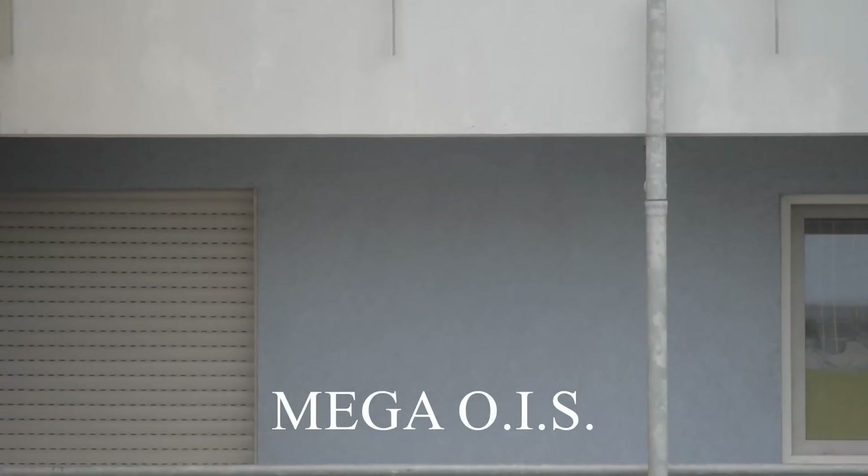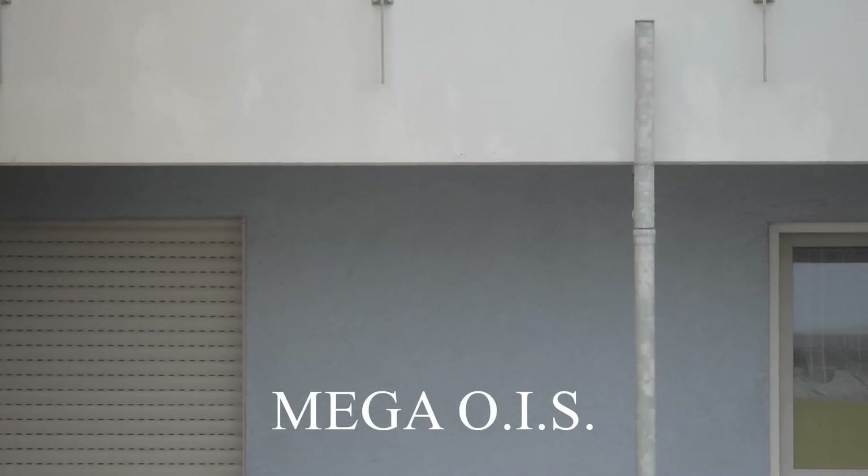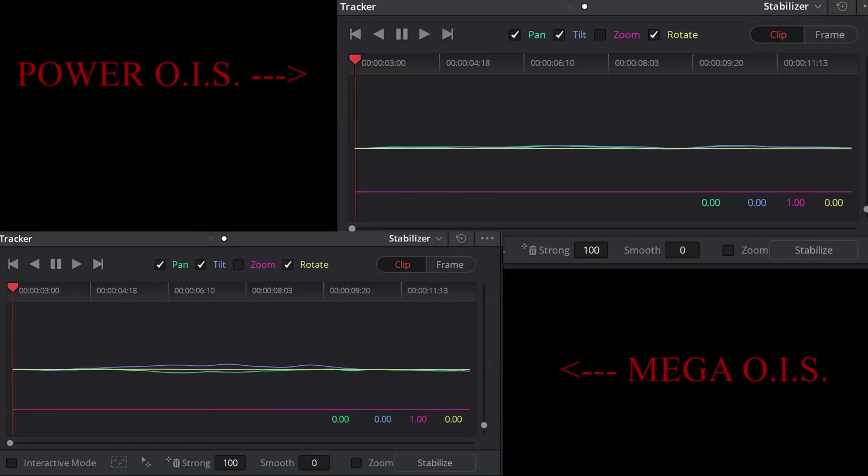Now let's analyze the videos using DaVinci Resolve's image stabilization tool. The tool first analyzes the video and displays the results as a graph. The blue and green lines represent Pan and Tilt movement. As you can see, the video shot with Mega OIS has a lot more of this movement, which means the video is not stabilized as well as the Power OIS video.